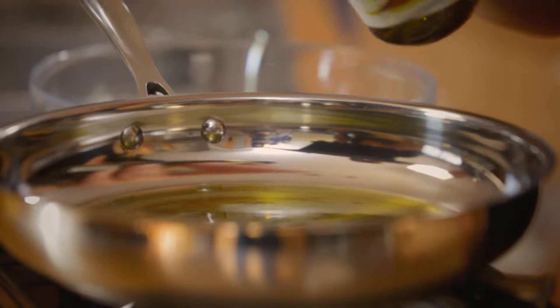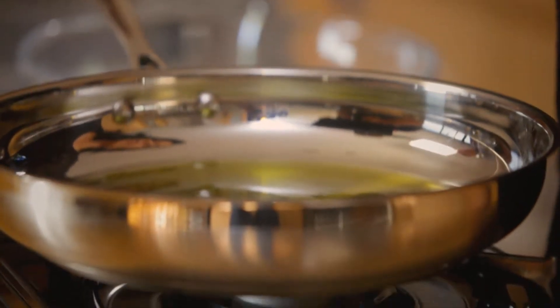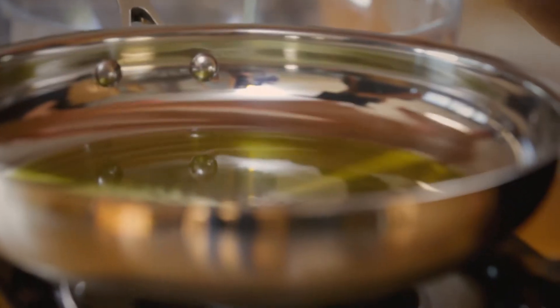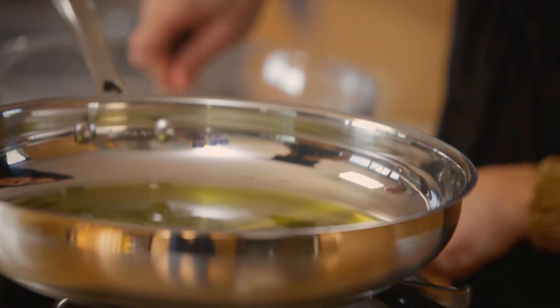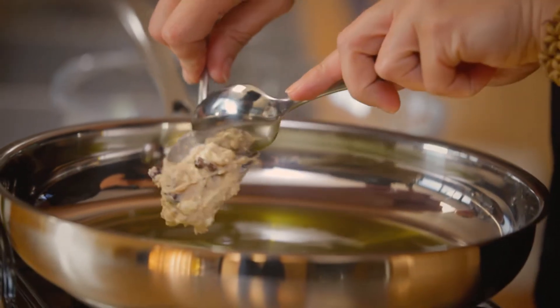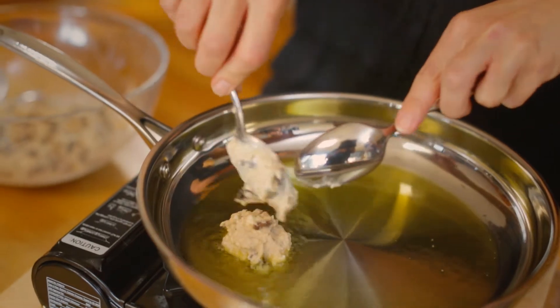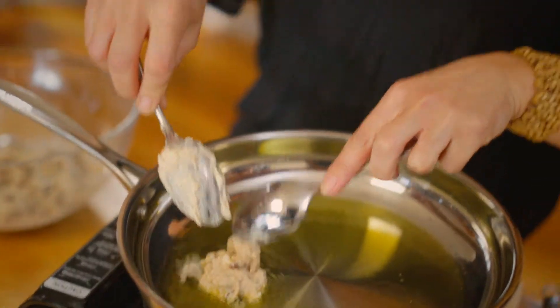My pan's on a medium heat, and I'm adding about 4 tablespoons of olive oil to the pan — we're shallow frying. We can see that it's nice and hot. The reason we're using olive oil, even though we're frying, is that we don't have intense high heat, so we're very safe to use olive oil in this dish. Get a good spoonful of the batter — I quite like them not too large, so just about a tablespoon straight into the oil.